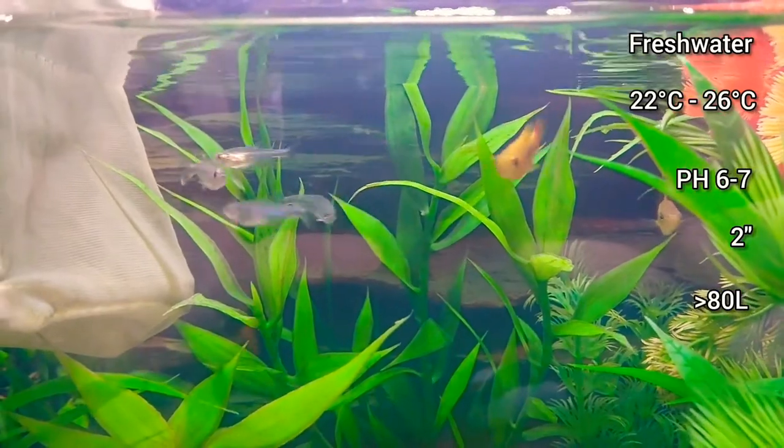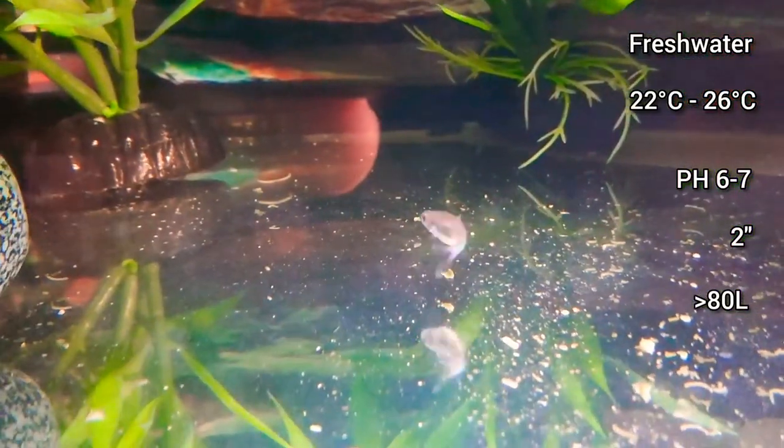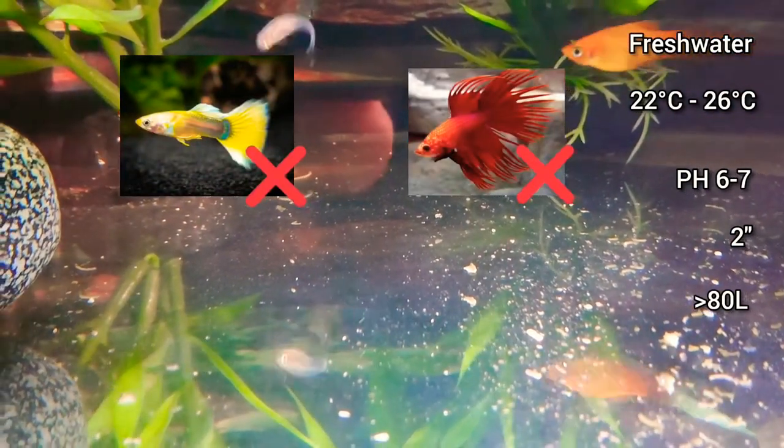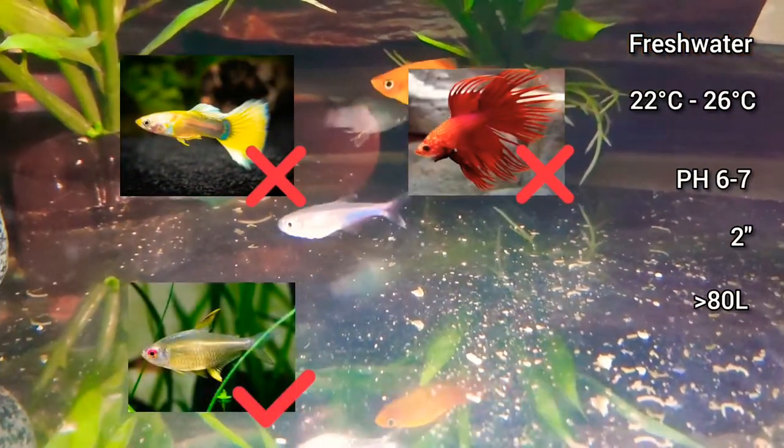It's best to not keep them with anything with long flowing fins, like some guppies or bettas, but they can be kept with other tetras or platys.